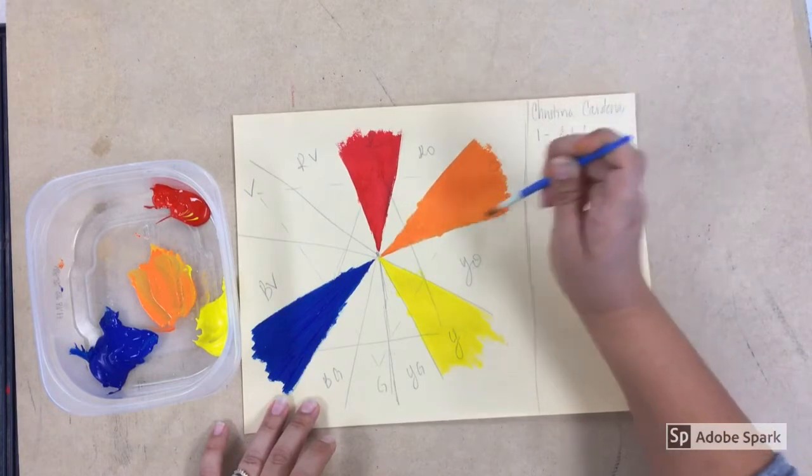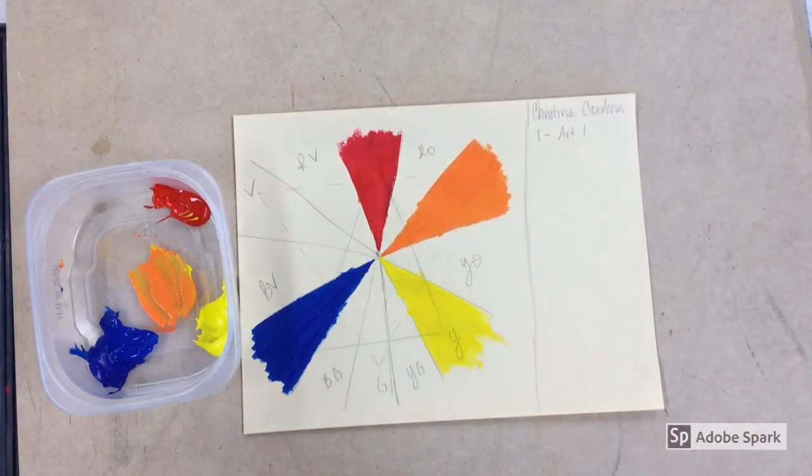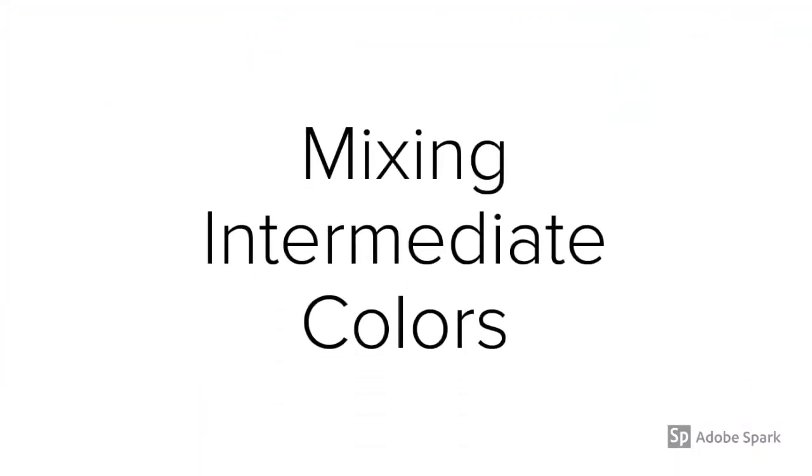Once you have your orange completely covered, go ahead and start mixing your other secondary colors — green and violet. Then after that we'll start mixing your intermediate colors. As a review: intermediate colors are made by mixing a primary and a secondary color, in the same way, making sure to start with the lightest color first.